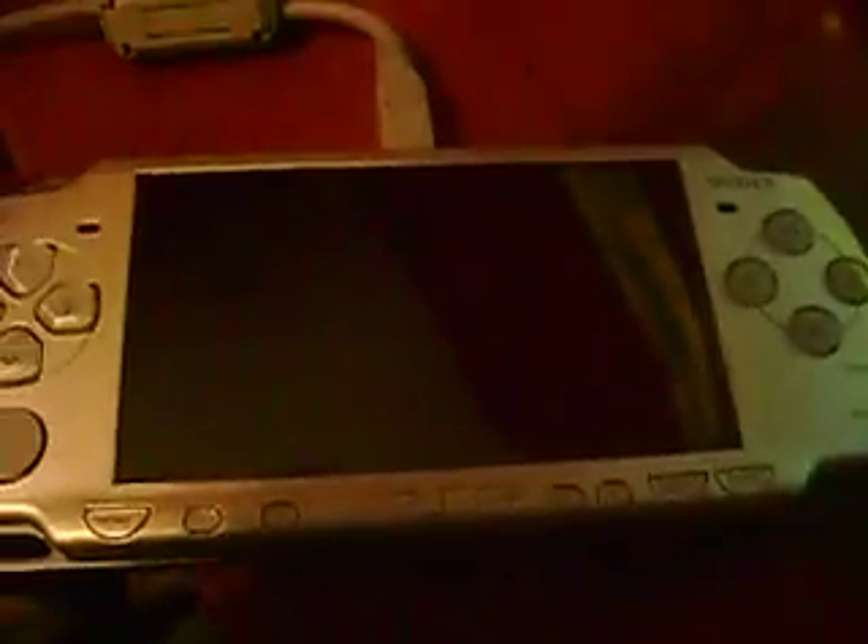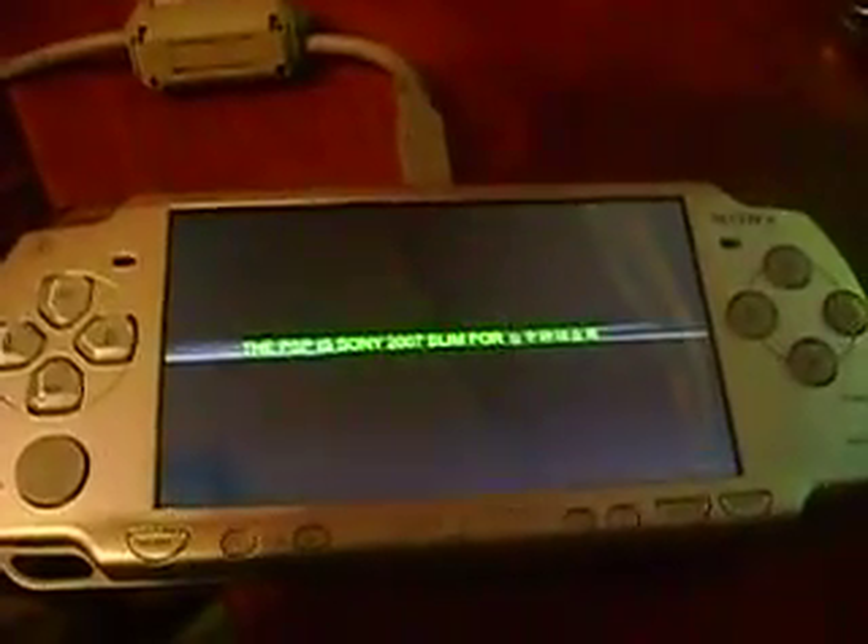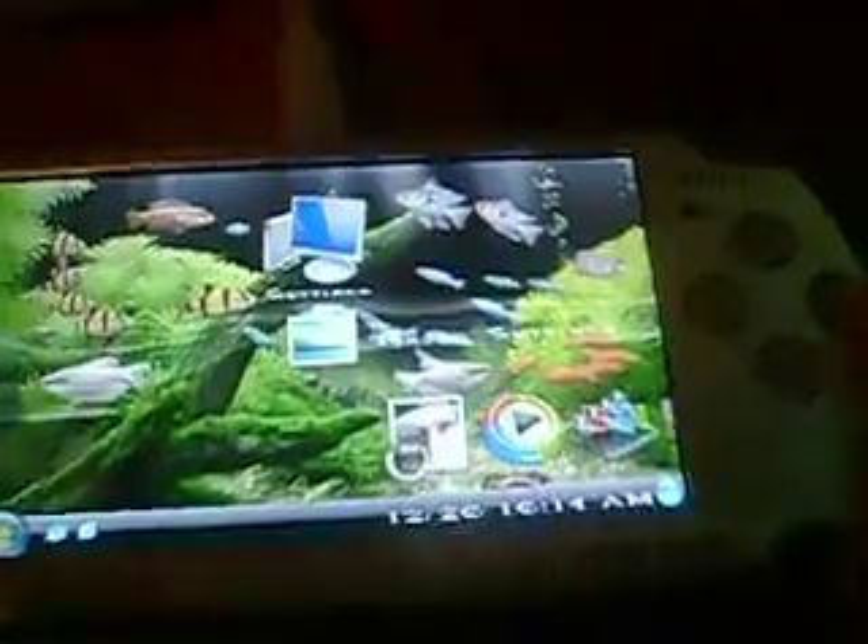Let me get started. First, let me show you my PSP. This is a PSP Slim, the new Daxter edition. Most people don't like it, but I do. Most people don't like it because they don't know what you can do with it — they don't know how to put custom firmware and stuff on it. So they buy the older ones instead.